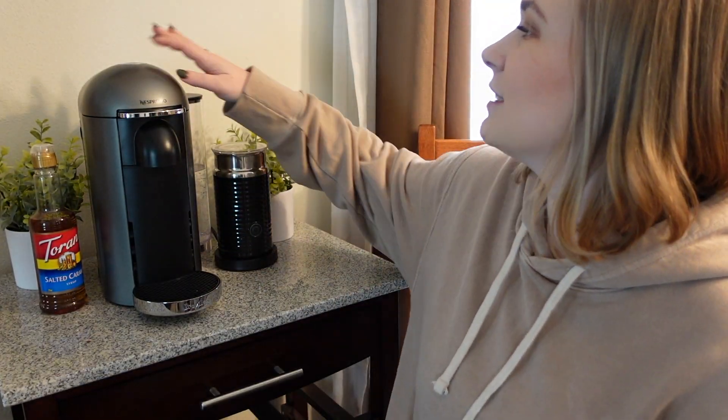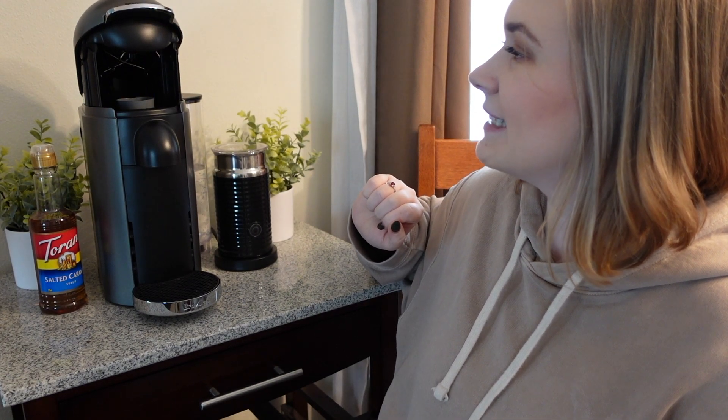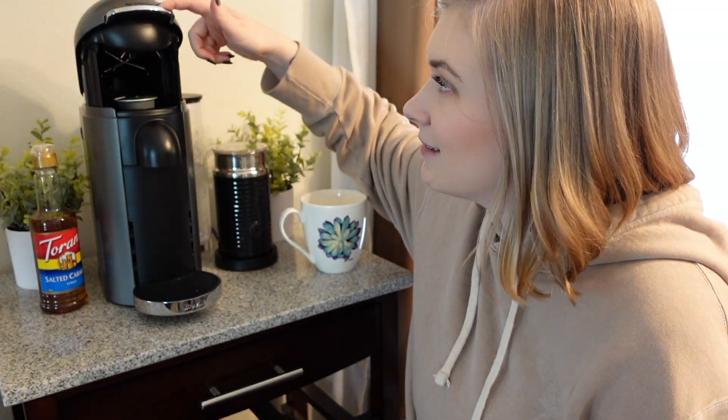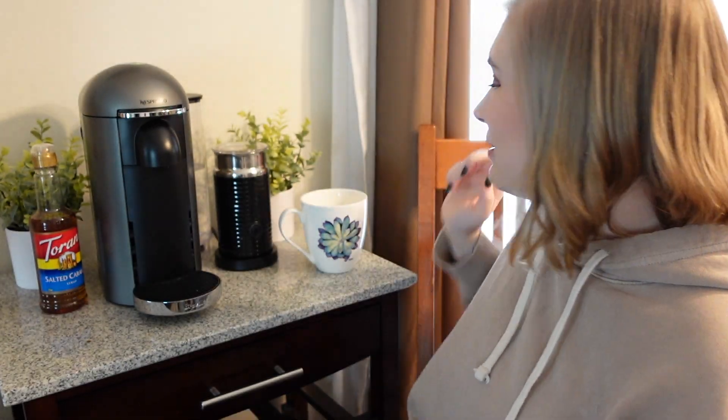I've got a nice 18-ounce mug here. First we're just going to make sure that it's turned on and just lift this up — it's going to take your old pod and throw it back. I did buy some extra pods. We're just going to pop it right in, and then all I have to do is just press this little lid — it literally handles it for you.